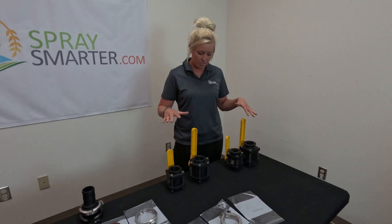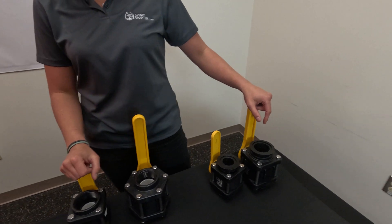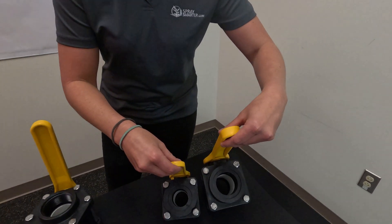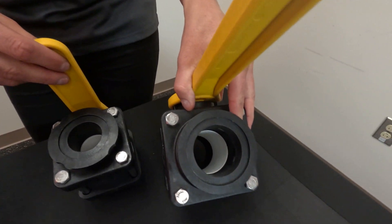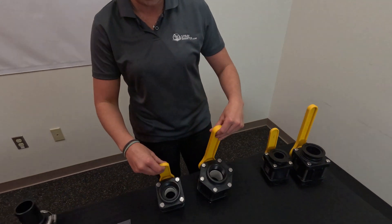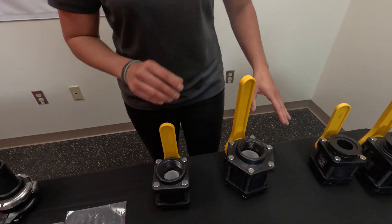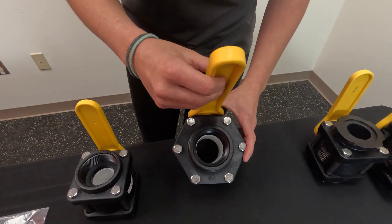I'm going to share a few tips on the difference between full pour and standard pour. I'm going to show the threaded, which we get a lot of questions on because they are kind of confusing. This is the six bolt, four bolt. This will be our full pour option.